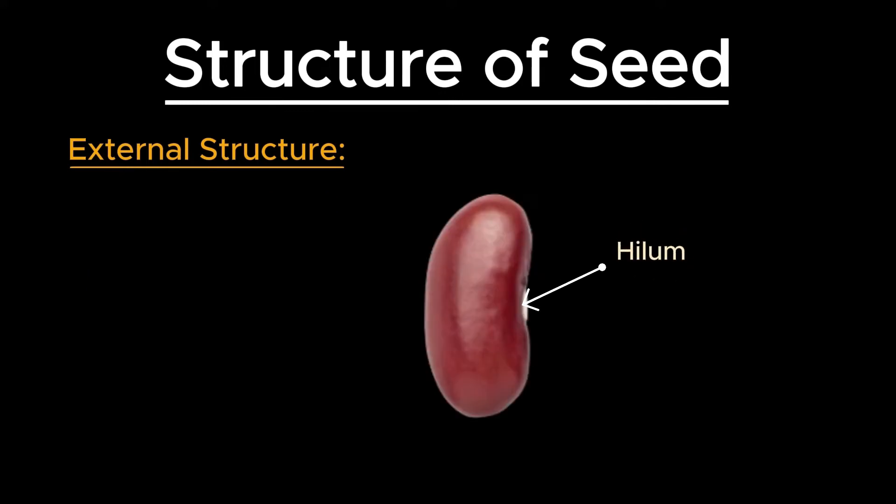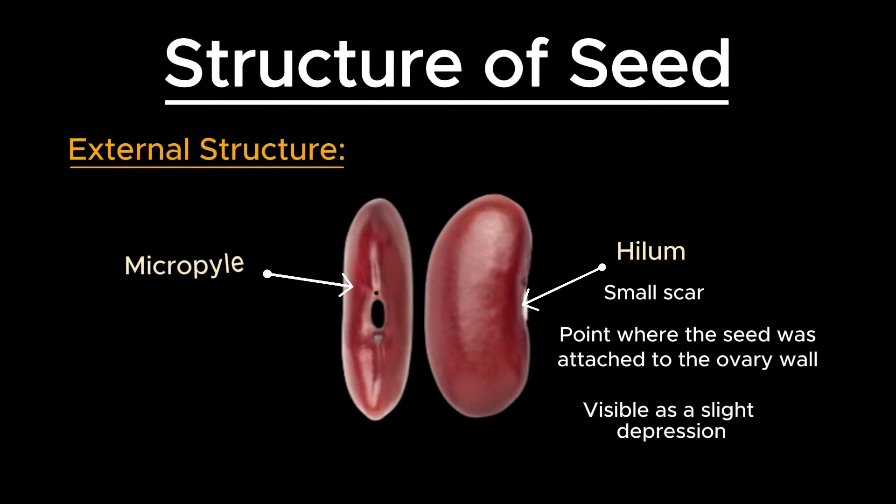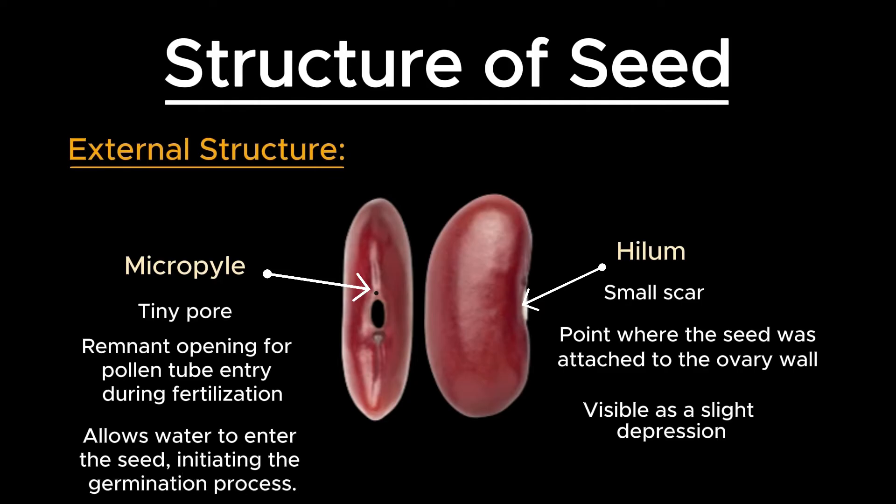On the surface of the seed, there is a small scar called the hilum, which marks the point where the seed was attached to the ovary wall or the fruit. It is often visible as a slight depression. Adjacent to the hilum is a tiny pore called the micropyle, which is a remnant of the opening through which the pollen tube enters the ovule during fertilization. The micropyle allows water to enter the seed, initiating the germination process.